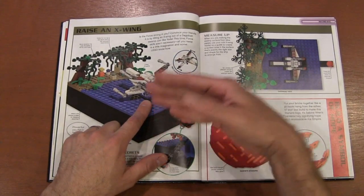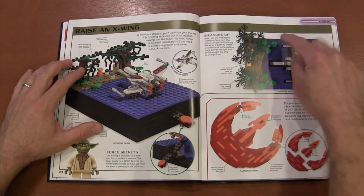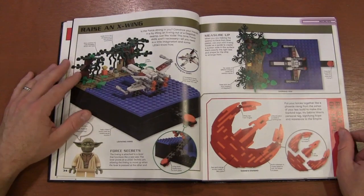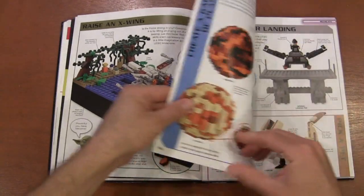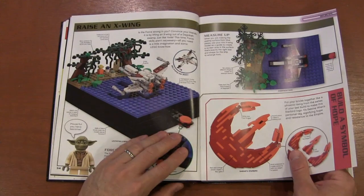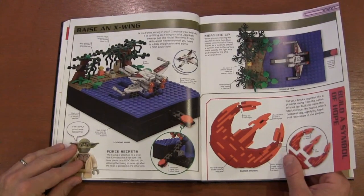Here's how you can build the X-Wing coming out of the Dagobah swamp — start with your TIE Fighter and build around it so you've got enough room. You can also build the Phoenix symbol for the Rebel Alliance. I actually laugh because I never realized that was the Phoenix until now. I've been a Star Wars fan for over 40 years and I just realized that from this book.